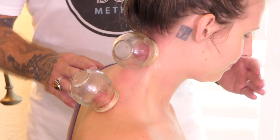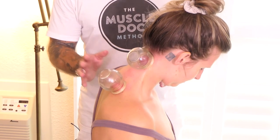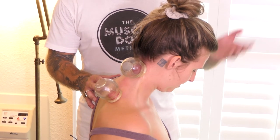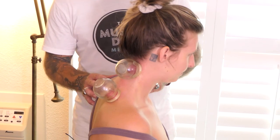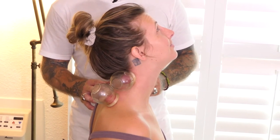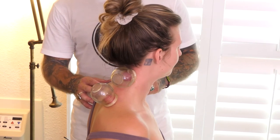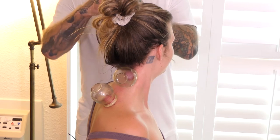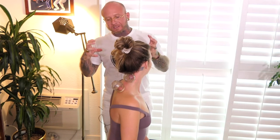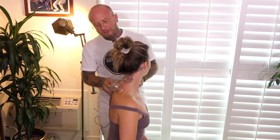Now we're going to have her bring the chin to chest. We'll tell her to take a nice inhale. Now we're going to have her look towards the ceiling. Now she can come down to a neutral position and look towards me. Getting that nice decompression off that tissue, off that nerve inside there — that can just be this stabbing, radiating pain causing so many problems.